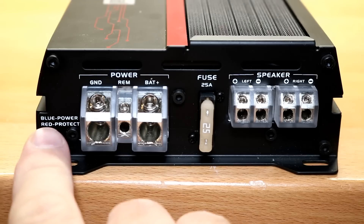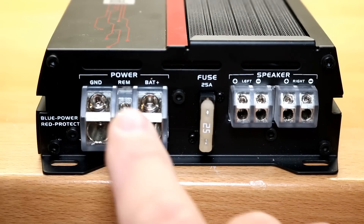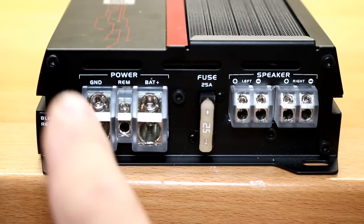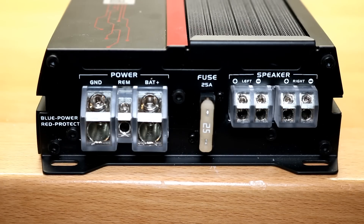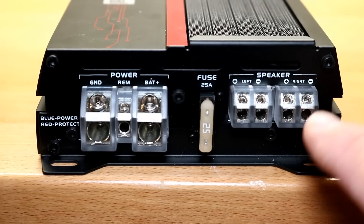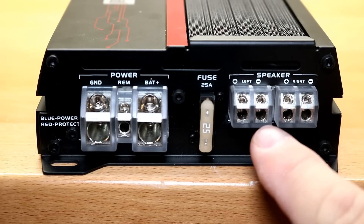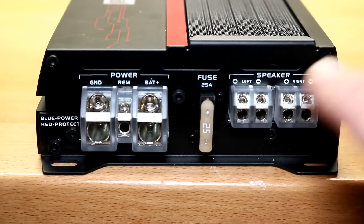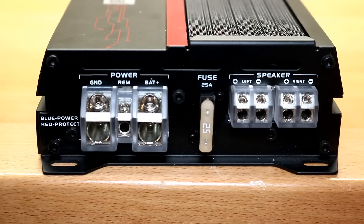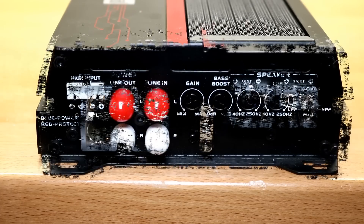Normally at a $59 amplifier you have spade terminal connections — not here. You'll also notice it says blue for power and red for protect, but there's no indicator light anywhere visible — that's because the power terminals themselves actually light up. When there's power, the whole terminal glows blue; if it goes into protect, it glows red. I've never seen that on a $59 amp before. The speaker outputs take all the way up to 10-gauge speaker wire — probably overkill for 80 watts at 4 ohms, but Dual said why not.